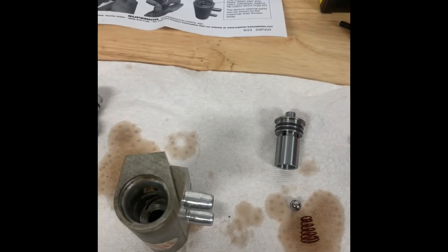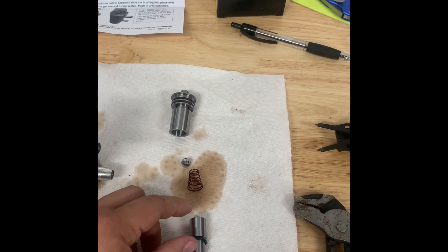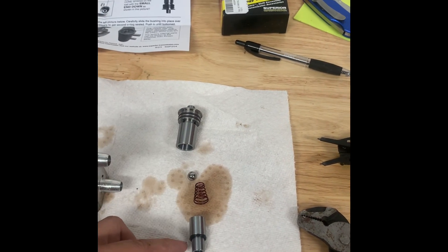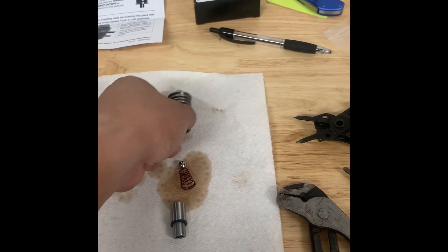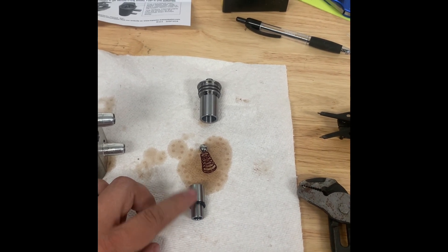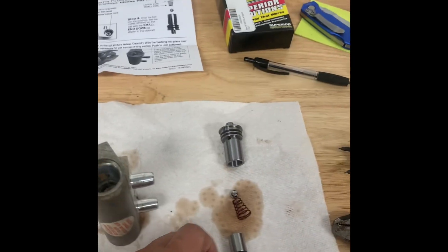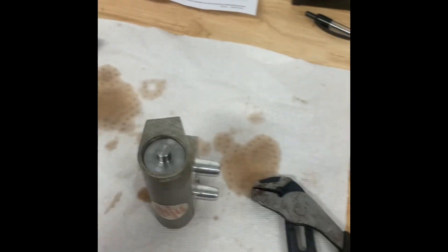If you go with this kit, I highly suggest you have some transmission fluid to lube up these o-rings, because you have to put the o-rings on the assembly yourself. I felt the o-rings that came with the kit were a little brittle — I was worried about snapping them as I was pulling them over the top. Hopefully it doesn't leak. Now we're just going to drop everything into place.